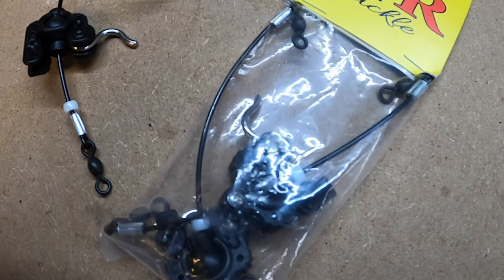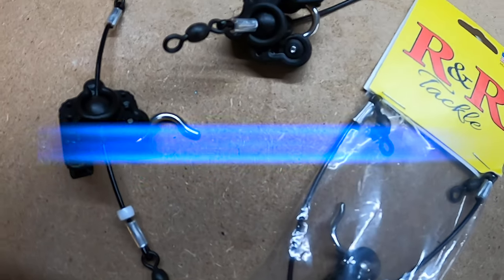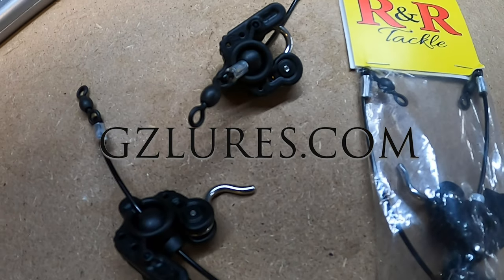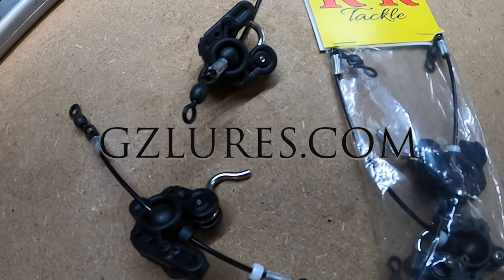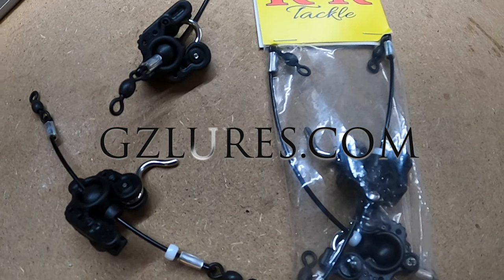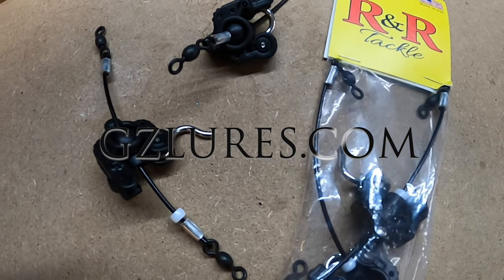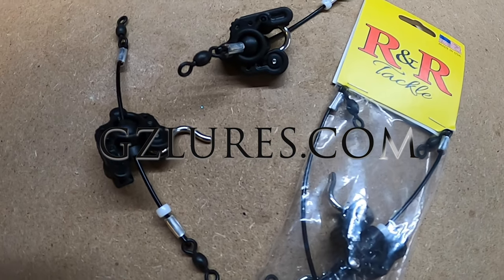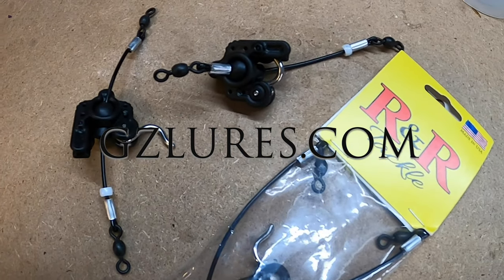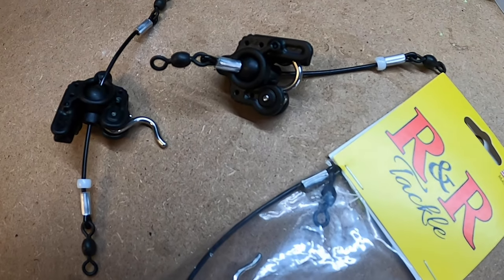Beyond that, these guys just seem like really great clips. We're stoked on them and we want you to go check them out. Jump on gzlures.com and have a look — we've got these in stock. Everyone that's bought them so far has had nothing but good things to say. If you have questions or concerns, shoot them over to us. We're happy to always answer questions, help with any rigging ideas, whatever need be. Hope you like them and enjoy them. gzlures.com.